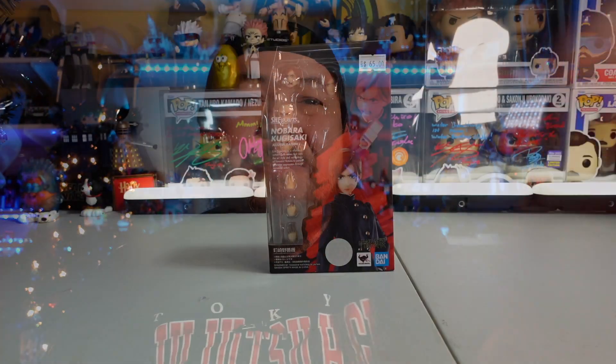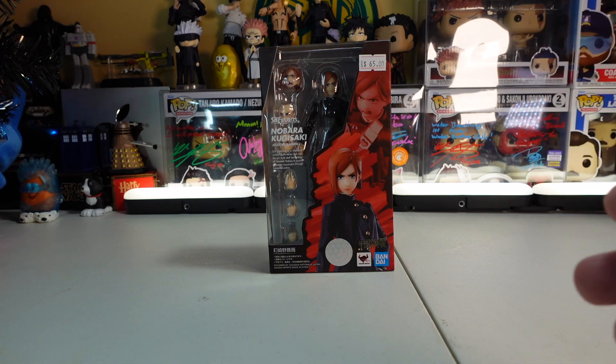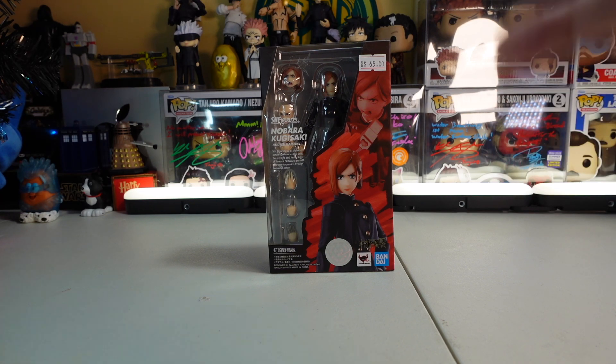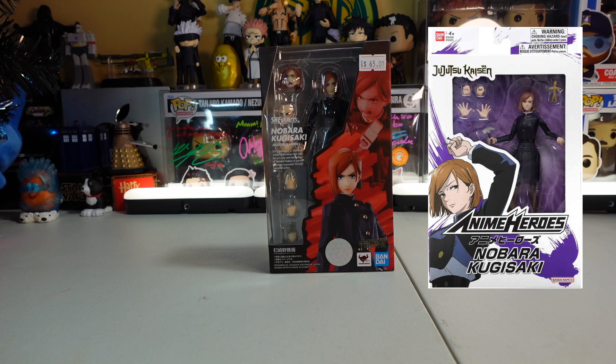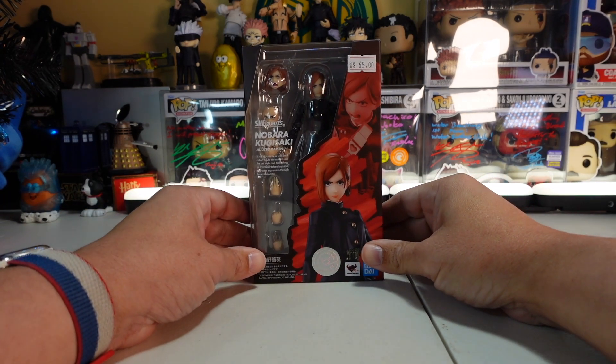Today we're going to have another Jujutsu Kaisen battle, this time with Nobara Kugisaki — Anime Heroes versus SH Figuarts. Which one reigns supreme, which one should you get, and why do both of them exist? We just finished looking at Megumi and Gojo, and now we're going to have a Nobara battle and tell you which one I think is the best bang for your buck.